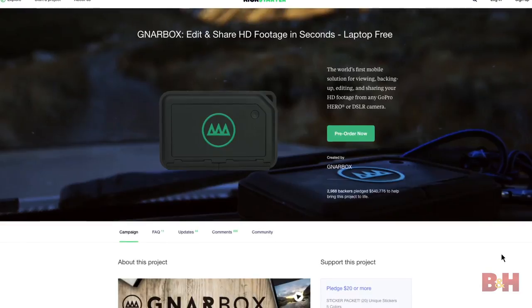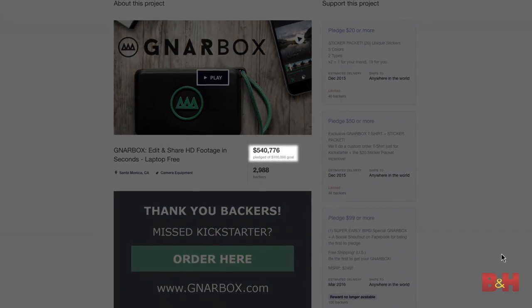Hey gang, Chase here. We're in my house today, and I want to talk to you about the Gnar Box. I assume this is short for the Gnarly Box. It was a big deal on Kickstarter because it raised over half a million dollars.